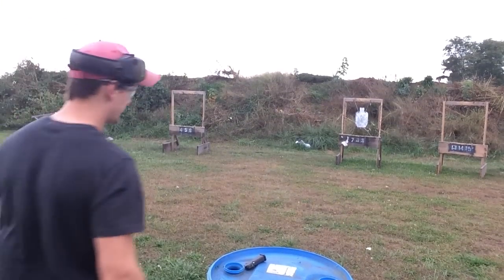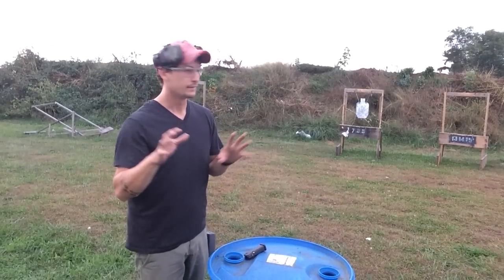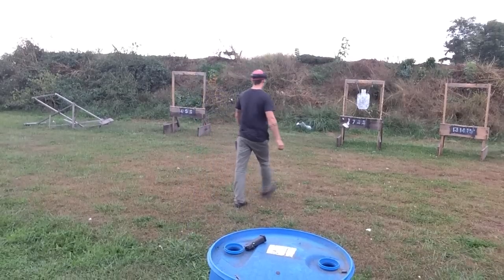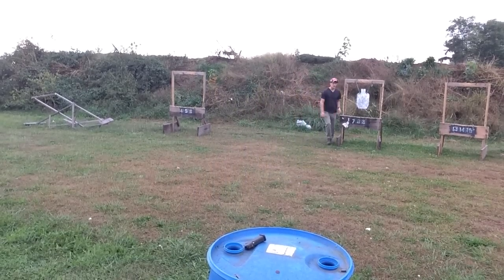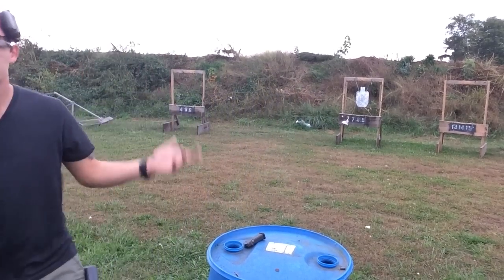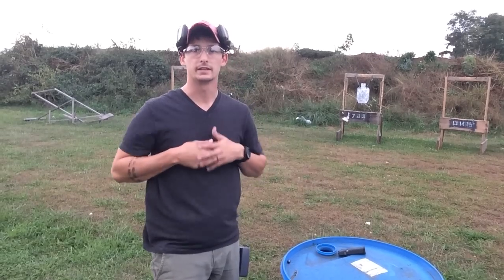Here we are in beautiful sunny Poseville doing some concealed carry drills, and it looks like God's about to spit his justice upon the southwest. I'm going to show you that this is about 10 pieces of iron — somewhere around there. What we're going to do is pull from the concealed carry position and get some shots on a piece of steel that's about 10 yards away.